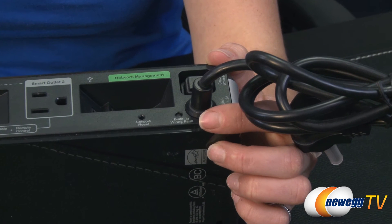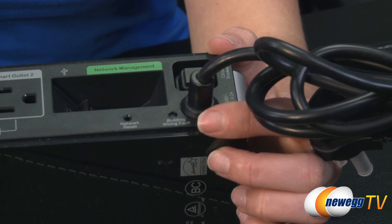Finally, a building wiring fault indicator on the bottom will illuminate when a wiring fault is detected. Thank you for joining me for this product tour of the APC BG500. If you liked this video or found it helpful, go ahead and like it and subscribe to our YouTube channel.